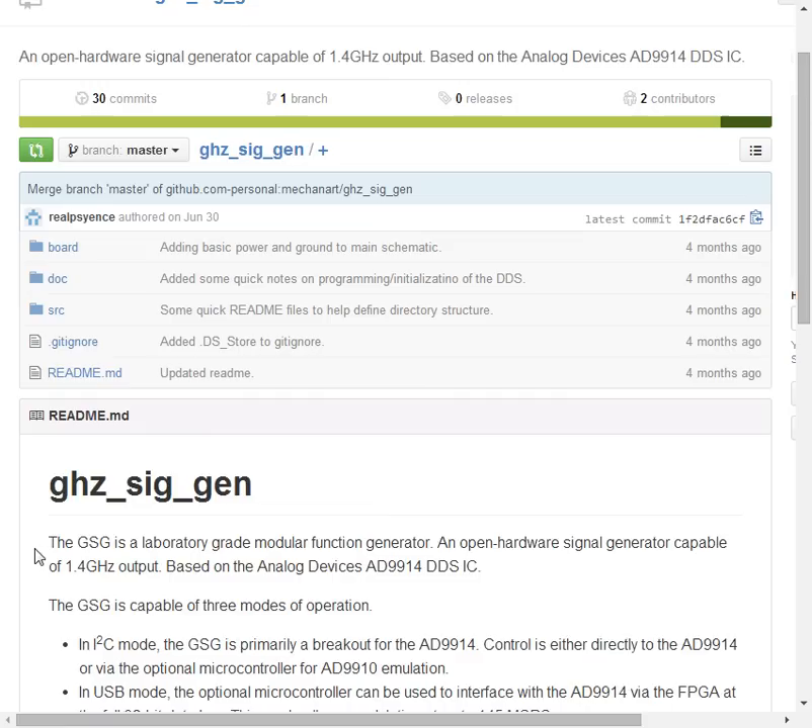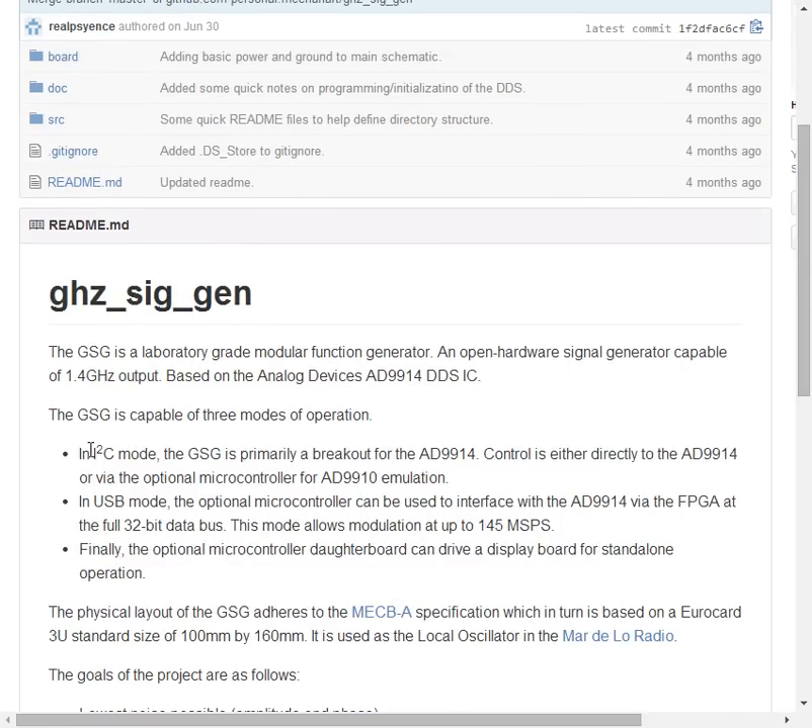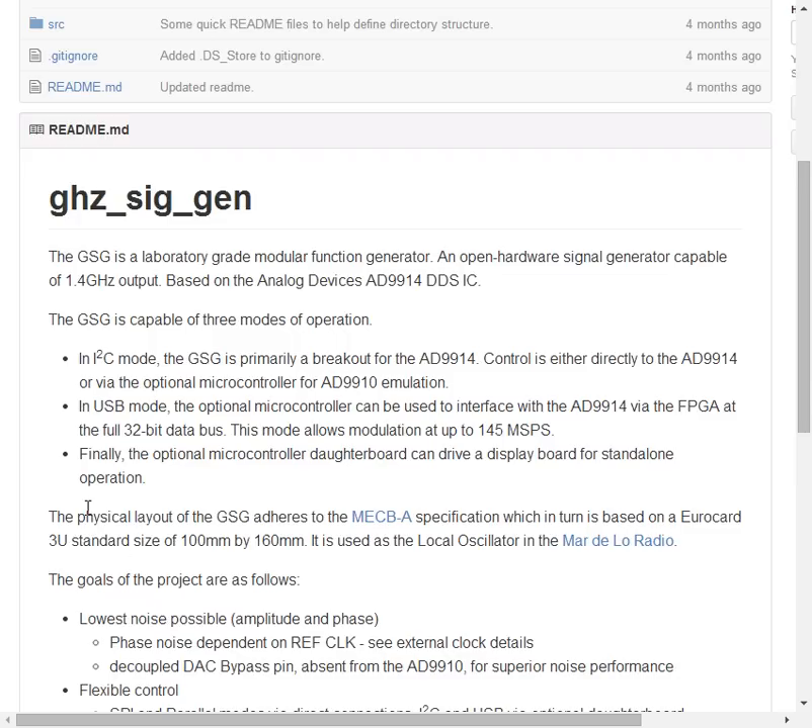There is a GitHub with a lot of information that's now out of date. The project will have an SPI mode, a USB mode, and there is an intentional daughter card FPGA.